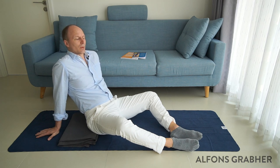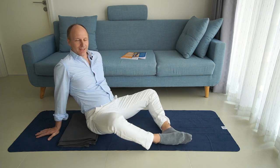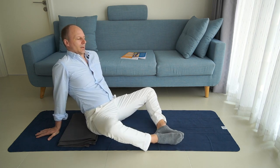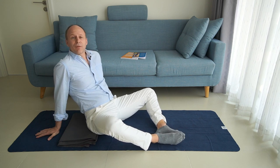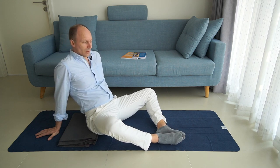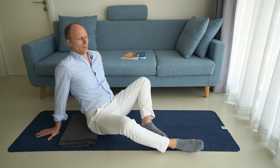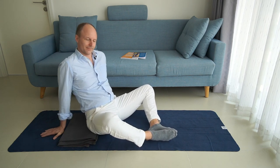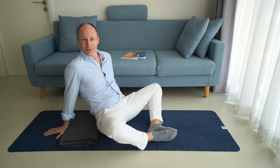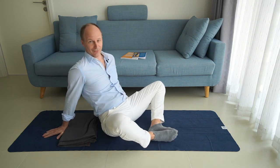One last thing to adjust to find a nice position is how far your feet need to be from your pelvis. You can move your feet a little bit further away or bring them a little bit closer, or you could move your pelvis closer to your feet or further away — it's the same thing.